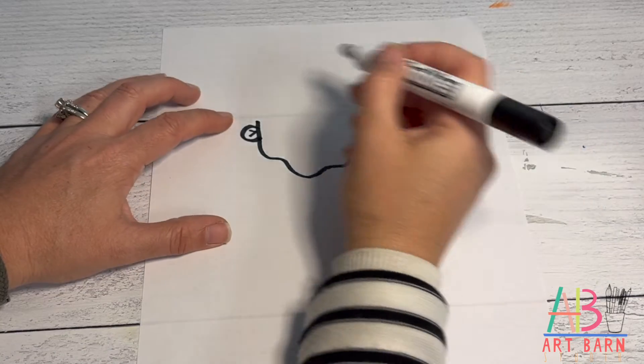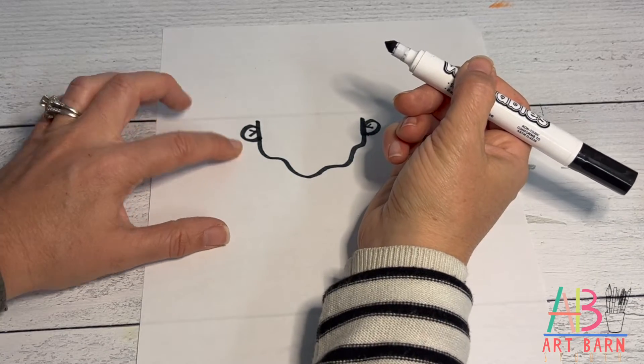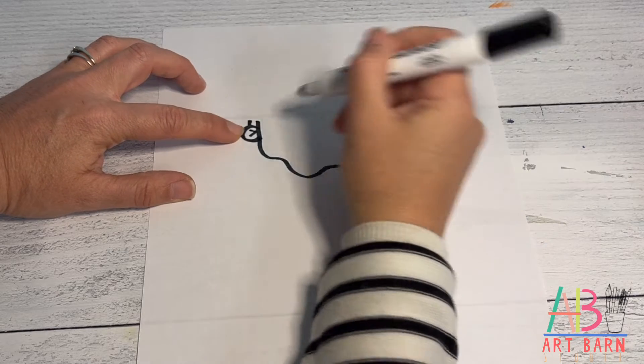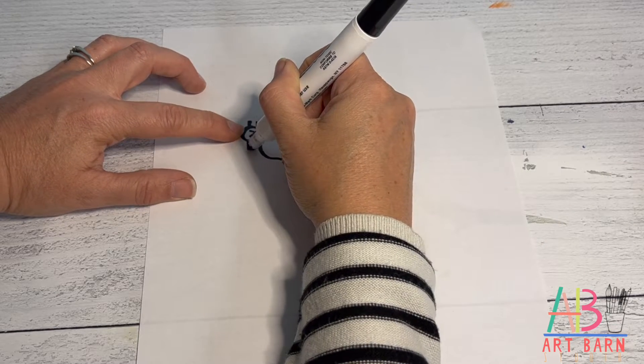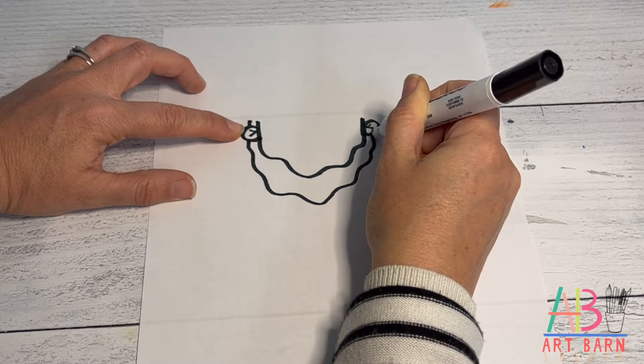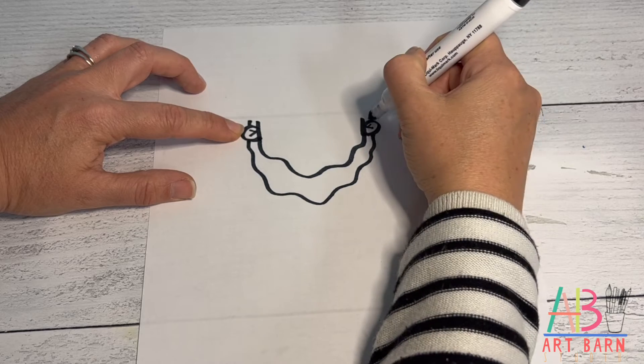Now we're going to come behind the ears and draw the bottom of the beard. At the top of the ear, draw another straight line. As you come below the ear, draw another wavy line back up to the ear, and then a straight line above the ear.